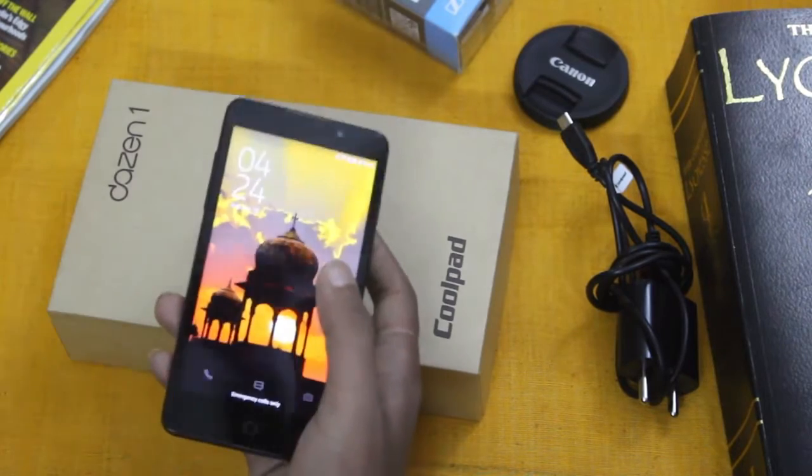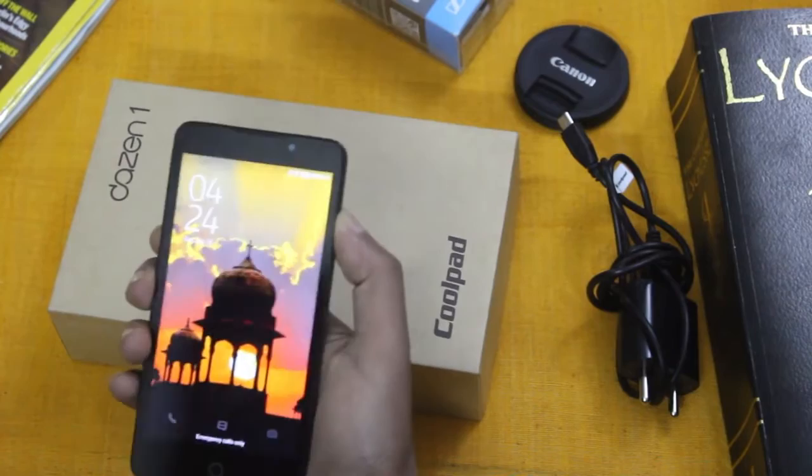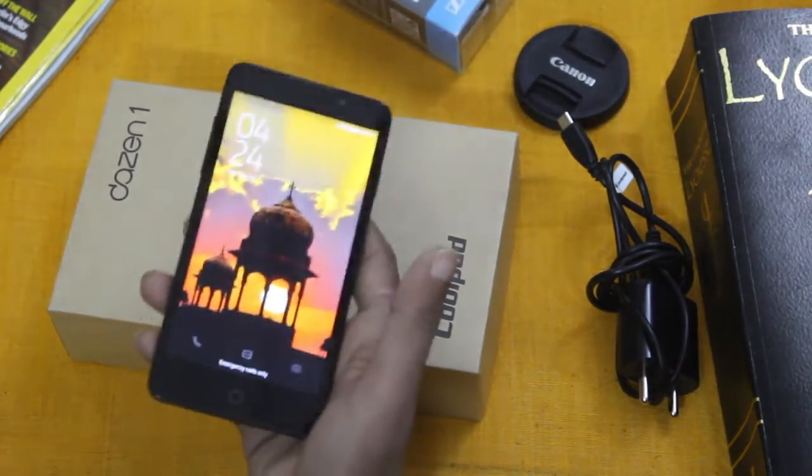The phone has acceleration, light, and proximity sensors built in. The device can also be woken up by tapping, which is a very nice touch.